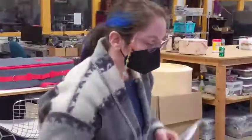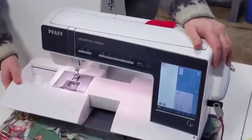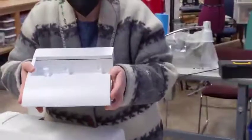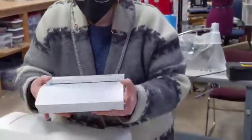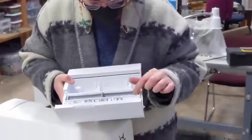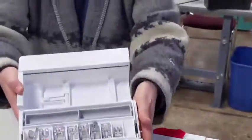What we're going to do is reach in here and just pull, and this part comes out. So this part is the inside-the-sewing-machine bit. We have all our sewing feet in here, any bobbins — it doesn't actually look like we have bobbins in here right now.